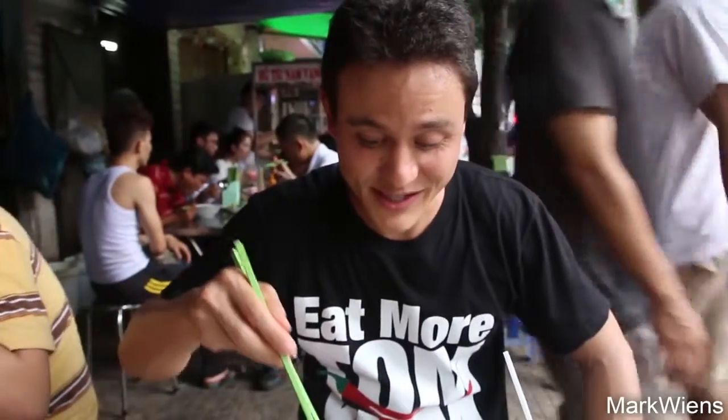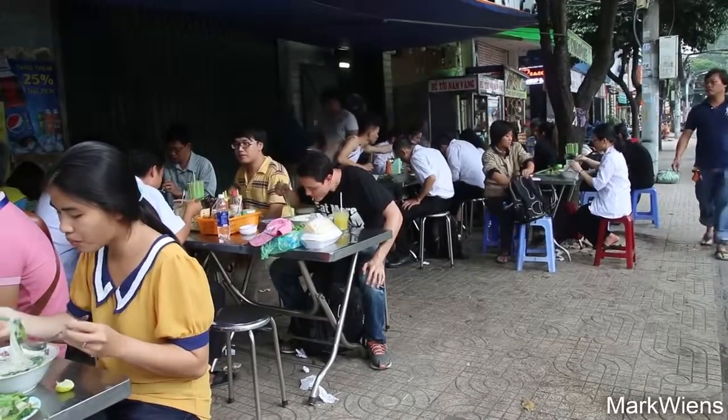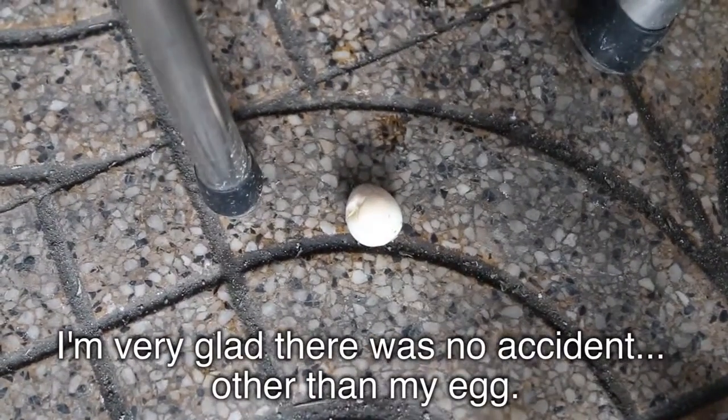These noodles are very good. Tastes like simple pork noodles, but what I really like is the chili sauce — it's really good — as well as the herbs and the fresh vegetable garnish. Looks like a little piece of intestine. And I think this is a quail egg even. There was almost an accident right as I was picking up that quail egg — I looked away and it fell out of my chopsticks and fell onto the ground. Sad moment in my life.